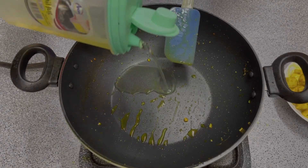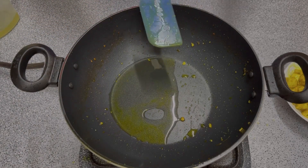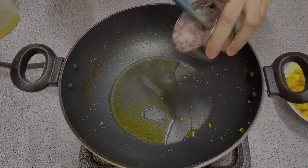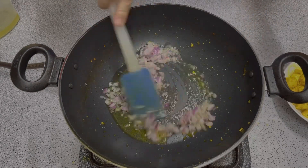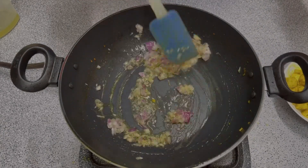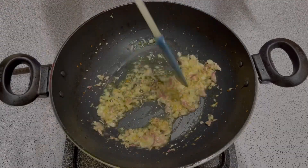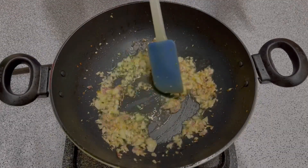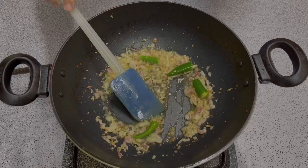Now we will add 2 tablespoons of oil. Add 1 teaspoon of salt, then we will add oil on top. Then we are adding the pepper — add salt and cook for 3-5 minutes.